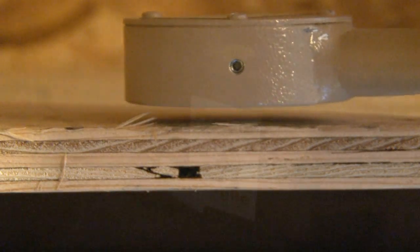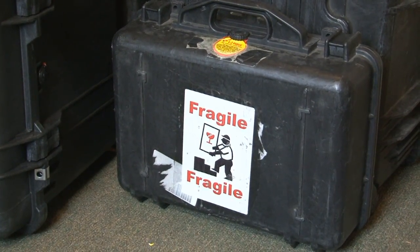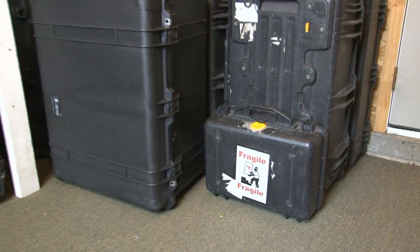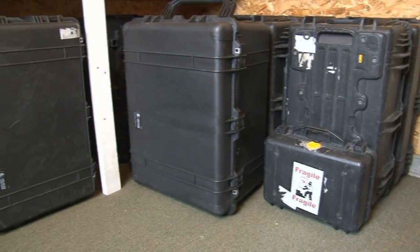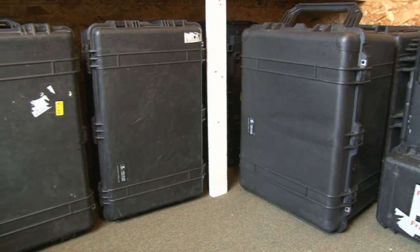The probe will also rupture above 8,000 feet in altitude, so you want to be careful if you're going to be shipping this via air in a cargo aircraft or something like that. You want to make sure it's in an airtight container. I use airtight Pelican cases to ship these and those work really well.